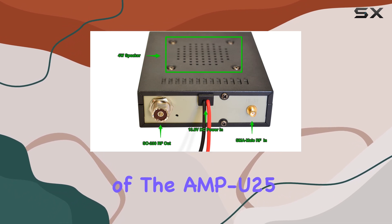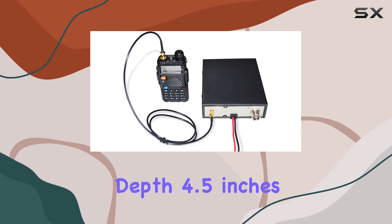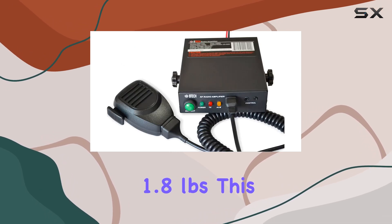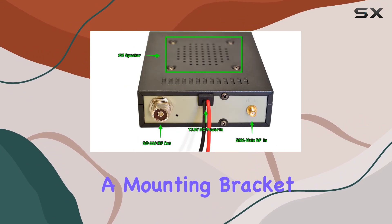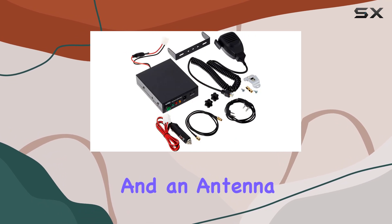The build quality of the Amp U25 is sturdy and compact, measuring 5.5 inches in depth, 0.5 inches in width, and 1.4 inches in height, weighing approximately 1.8 pounds. This makes it suitable for both fixed installations and mobile use. It comes with a mounting bracket and all necessary cables, including a control cable and an antenna connection cable.